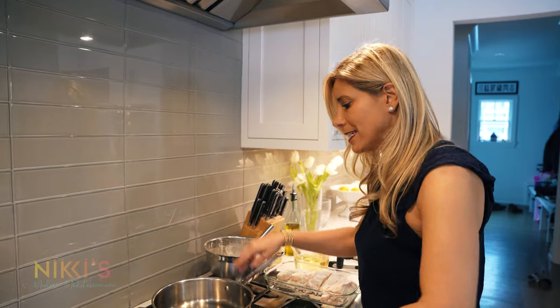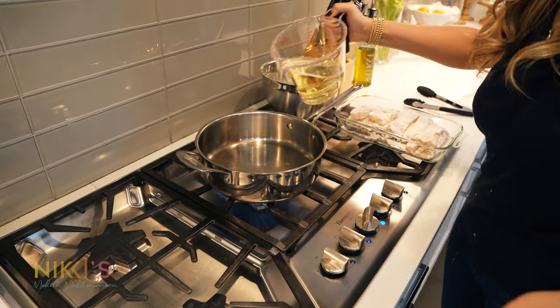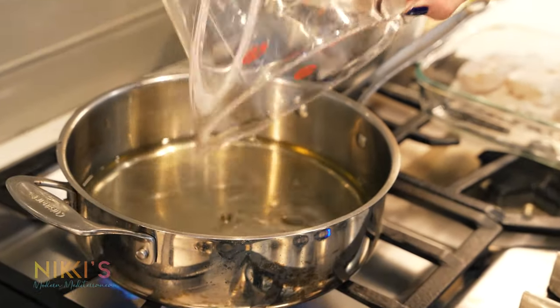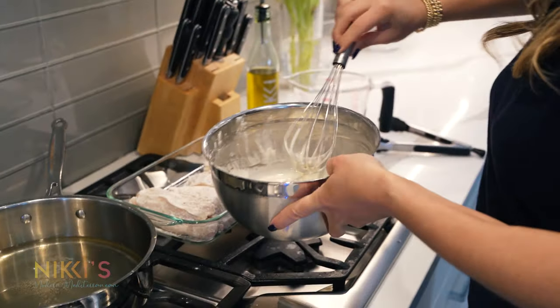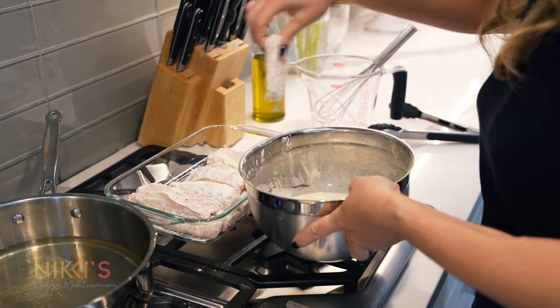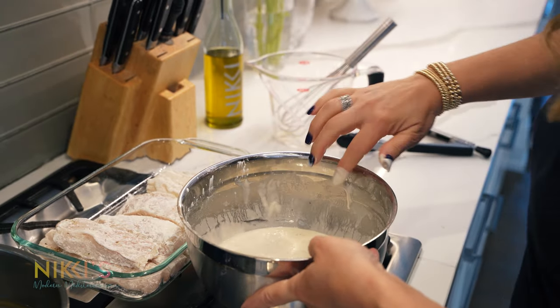For frying, we're going to use a deep pan because I want to make sure we have enough vegetable oil in our pan to really fry them all the way around — two cups here. I'm going to heat up that oil. So our oil is nice and hot, time to fry up our cod. We're going to take a piece, put it right into the batter, then into our oil.